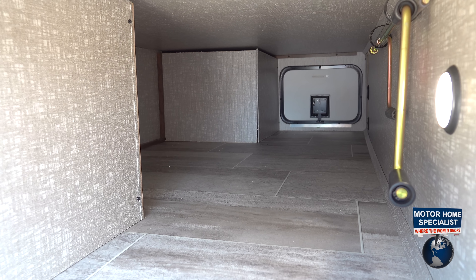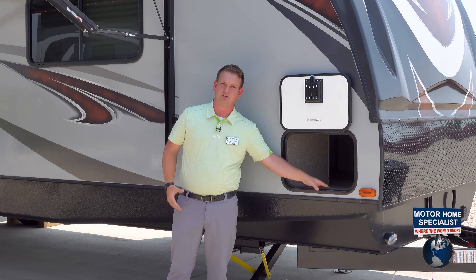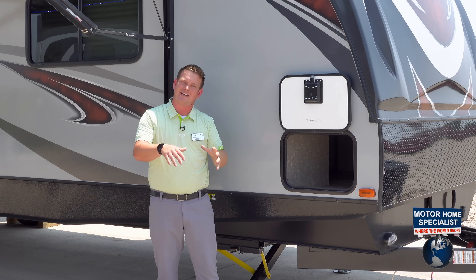What that means is the outside elements — your critters, your creatures, your precipitation, your mold, your mildew, your heat — cannot get into your bedroom. With the laminated pass-through storage, we're keeping the outside elements outside.